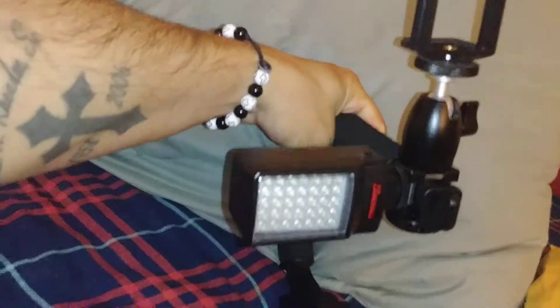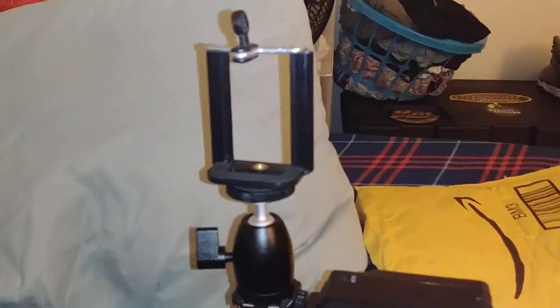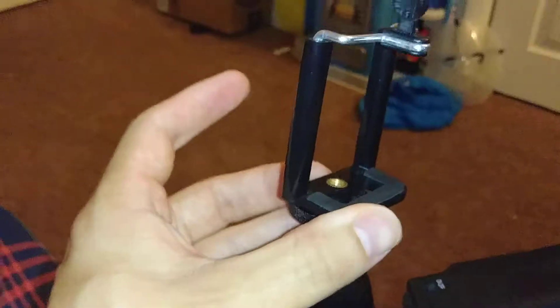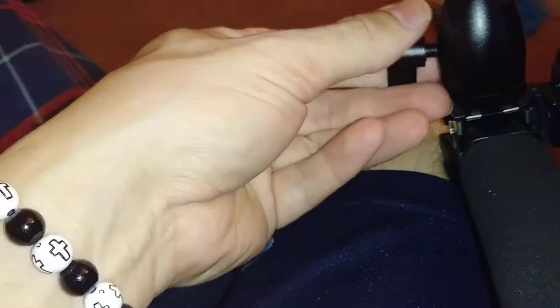I can put my light on the side and have that there for extra light. I could film with my phone up top, and the cool thing about this is you can move this mini ball head joint around to get different angles when I'm trying to film. So that's really cool and you just tighten it up and it's good to go.